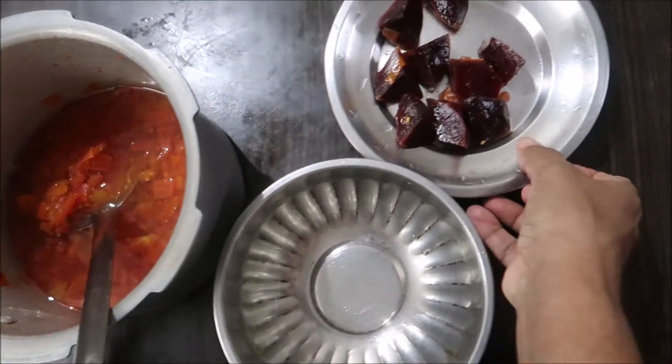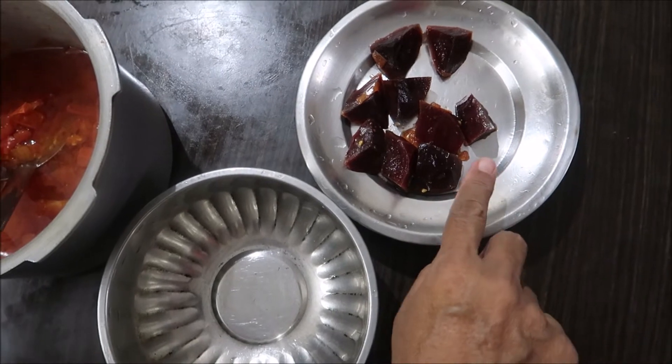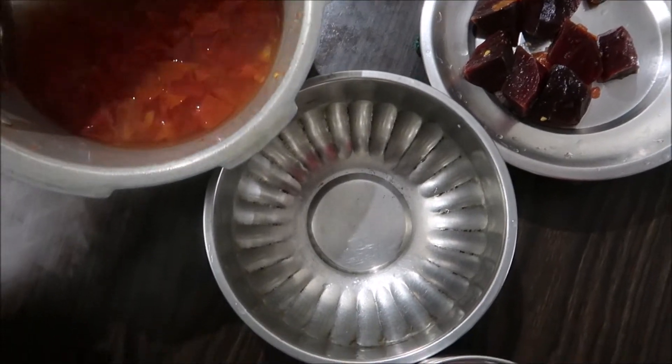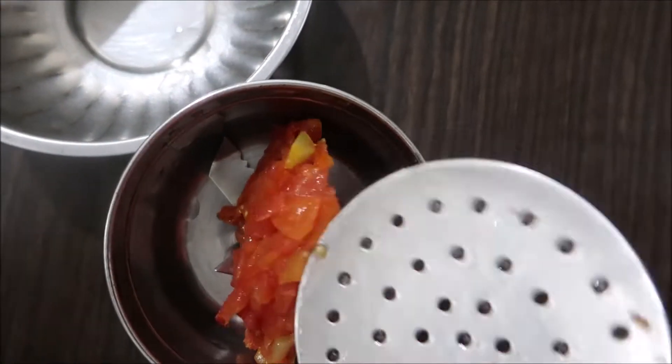We are not going to use a lot of chemicals. We are going to mix it with the water. Now you can mix it with water.